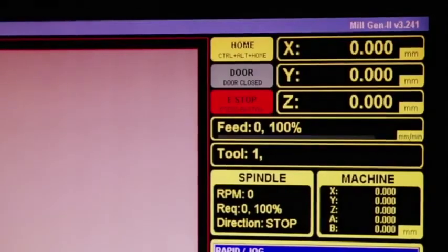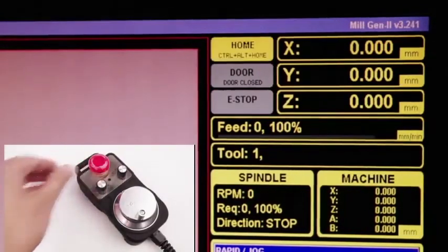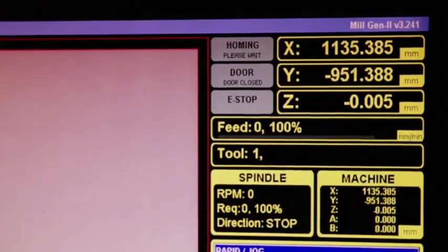Let's power up the unit after saving these settings. We can see two alarms on the screen — one is for the e-stop. Let's press and release that button. Now the controller is requesting to home the machine. Let's home the machine by pressing Ctrl+Alt+Home, and now the controller is ready to run your G-code files.